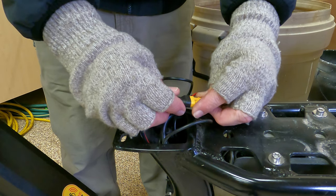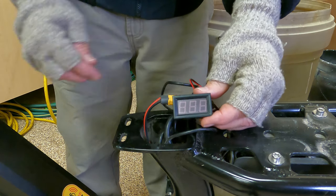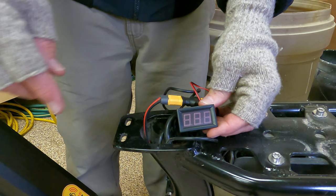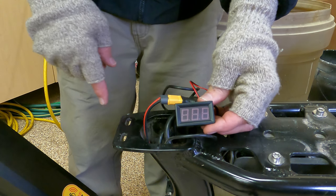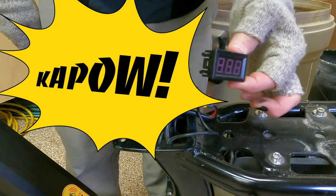Alright, plugged in. The way this should work is I turn the battery on. You probably can't see me over here because it's not in frame, but if I push the battery button... boom boom — oh man.